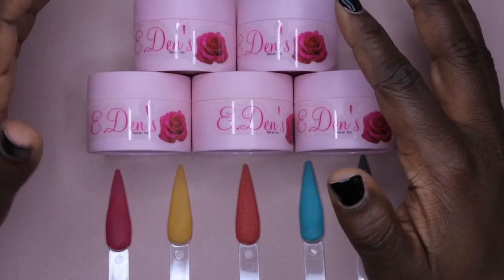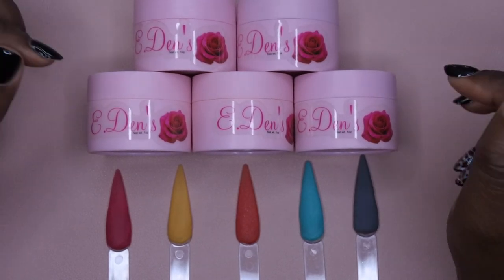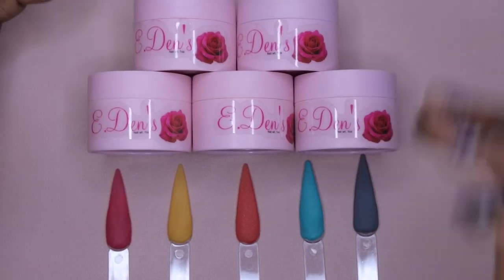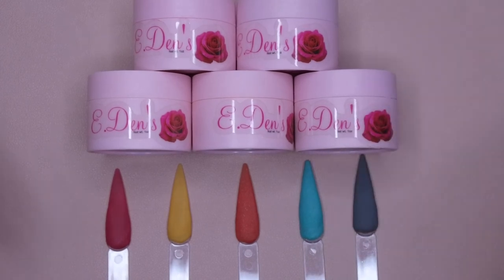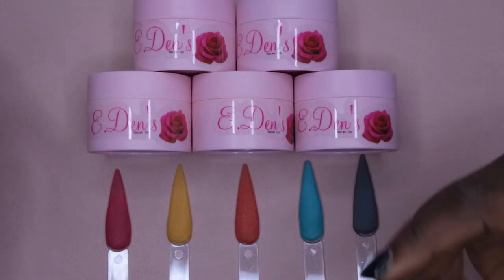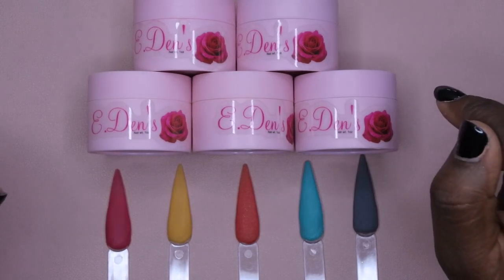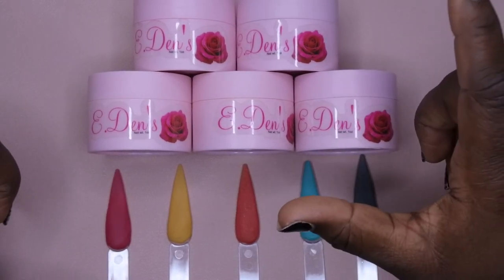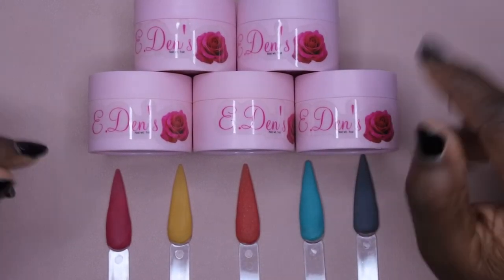I purchased this collection during what I think was a Black Friday sale, and it was well worth it. Make sure y'all are out here supporting Black businesses and women-owned businesses — we have to stick together and show each other support. I love that she came out with this collection; it's really beautiful. I'll definitely be purchasing more — these are really top notch. I hope you all enjoyed this video. Let me know if you know of any other small women-owned companies I should check out. There's one lady — I think her name is Leah Lowe Nails — she has an online shop and does custom acrylics. I almost purchased from her too, but I ended up going with Eden's Rose.